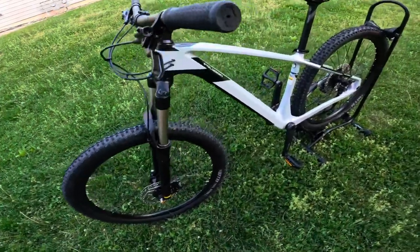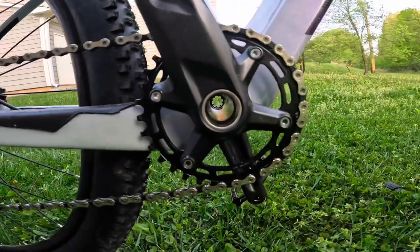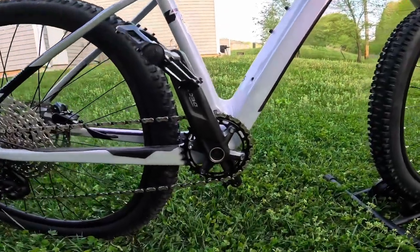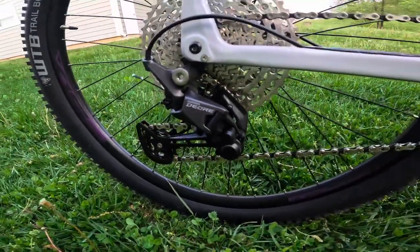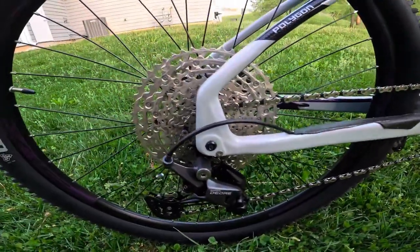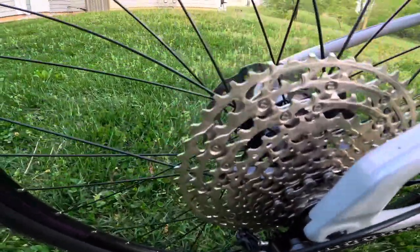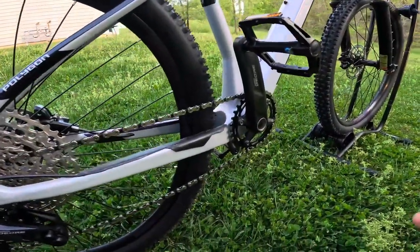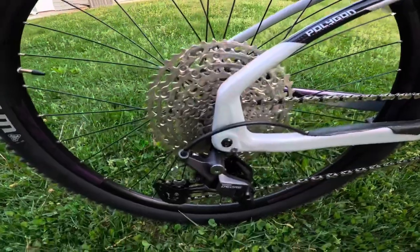Moving into the drivetrain, you have the Shimano Deore crank arms, which offer that hollow bottom bracket to save a lot of weight as well. This does have that 1x11 drivetrain by Shimano, with the Deore being the very beefy off-road version that really gives you a lot of durability and dependability out on the trail. It does offer a wide range of gearing options with 11 total gears, giving you a very wide range with the simplicity of only having one chainring up front.